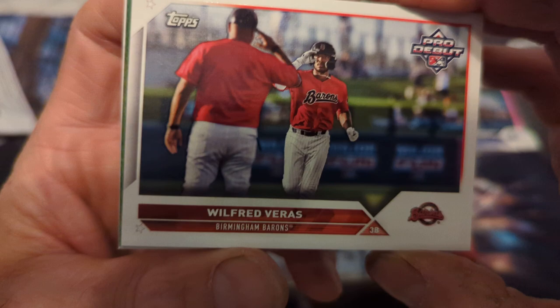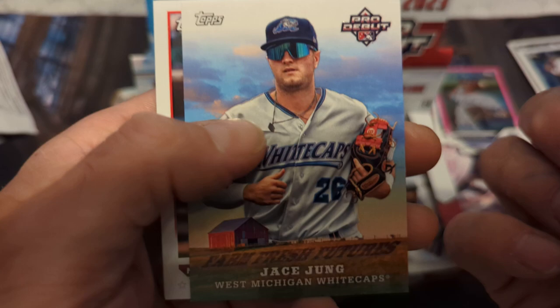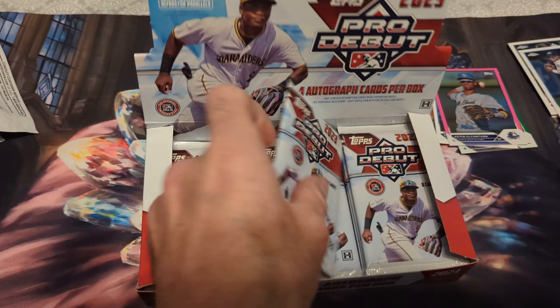We have Wilfred Varis, Henry Davis — up in the majors — Carlos Jorge, Marcelo Mayor, Chase Jung Pro Debut, Farm Fresh, Futures. Matt McLain — that's a good one, up in the majors as well. Jason Maribel, Warming Bernabel.